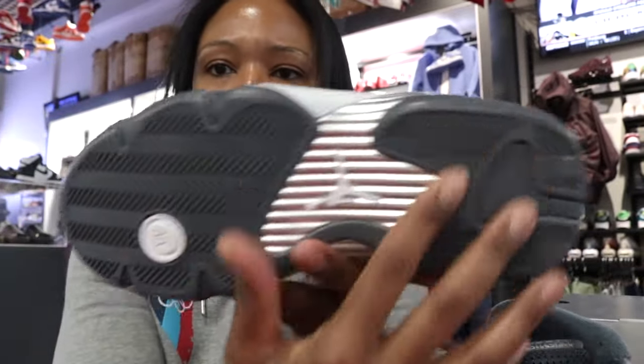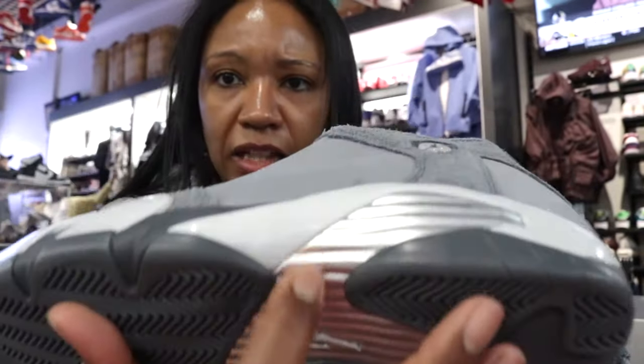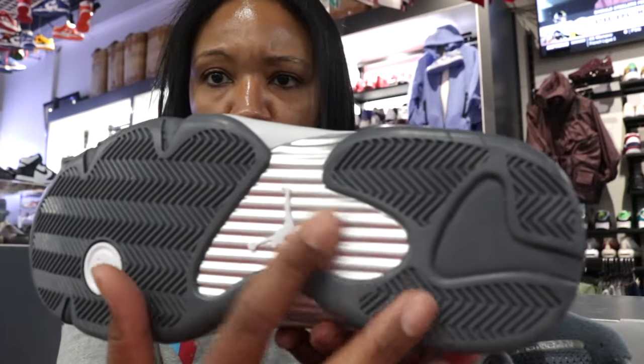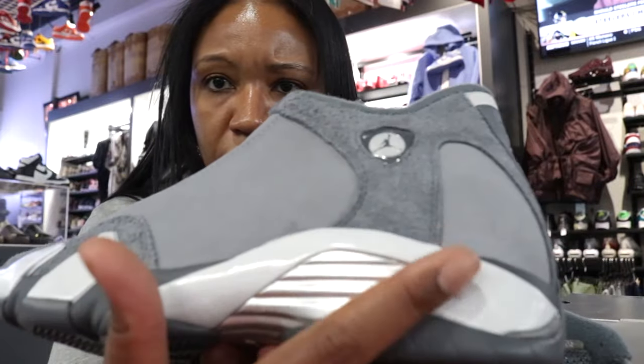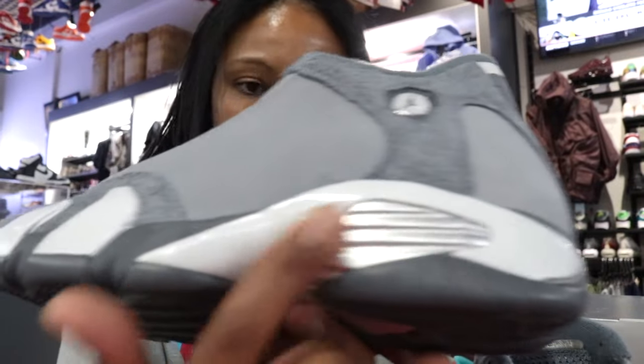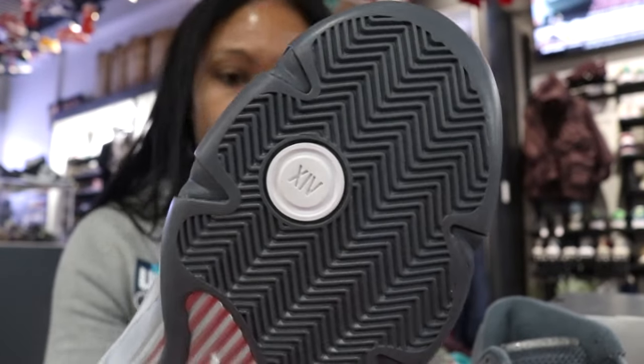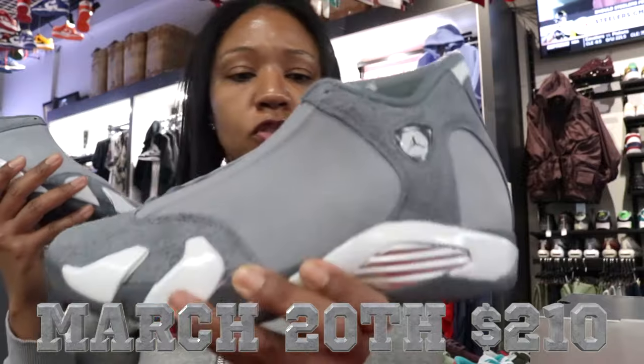It's kind of a dark gray with a silver or metallic sort of texture going into the middle, and you can see that continuation in the midsole as well. Looks like they hit the Jumpman with white as well as the Roman numeral. Release date is March 20th at $210.